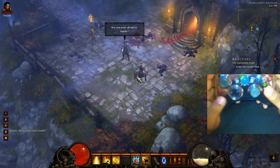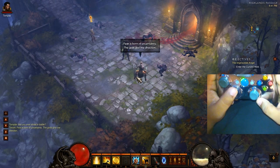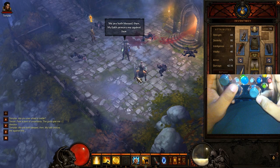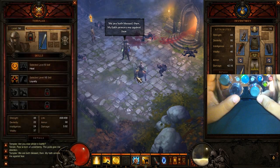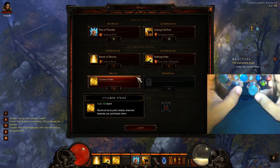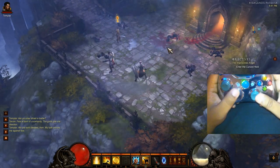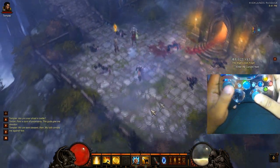And that's pretty much it. Oh, the D-pad is the inventory. Up is inventory for me. Down is inventory for my followers. Left is the skills, and right opens up a town portal. And that's pretty much it.